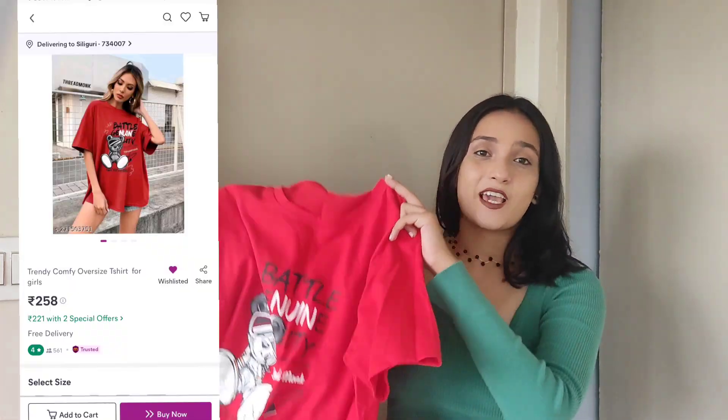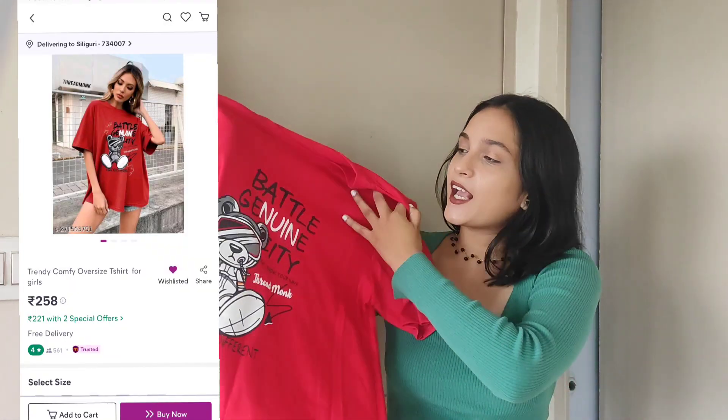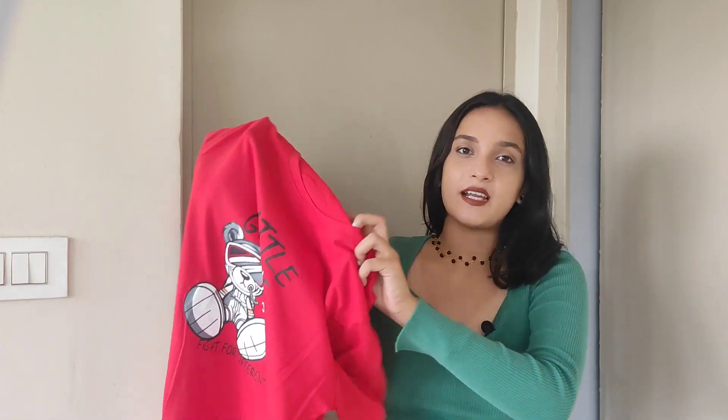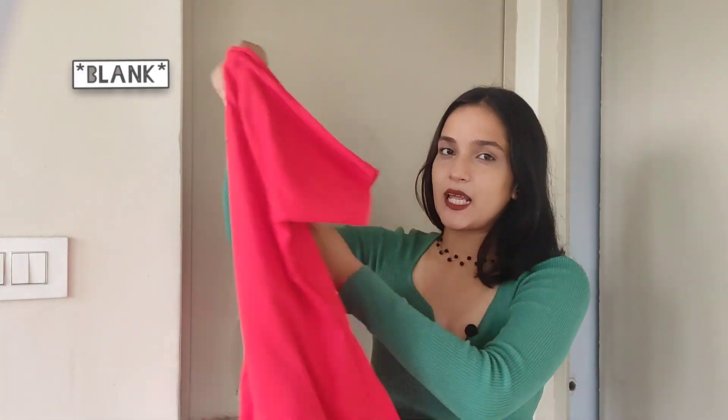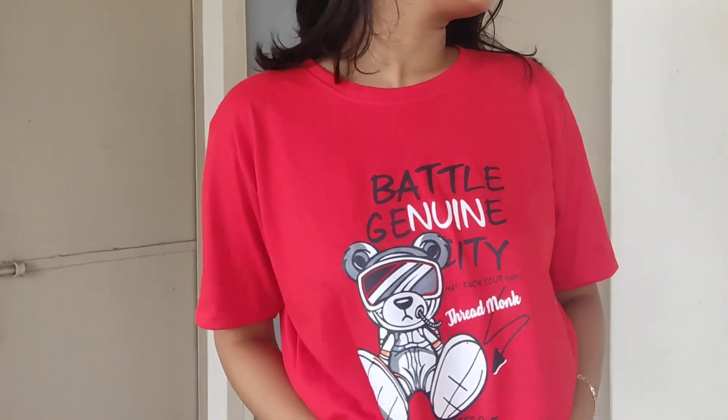Next up we have another oversized t-shirt. I got this in a very pretty red color and it's quite plain. It's in red color which I think looks great on my skin tone. The print is also quite cute — again it's in medium size and it's in cotton material. This is for 277 rupees which I think is great. The print is also quite promising, so I am really in love with this whole t-shirt.